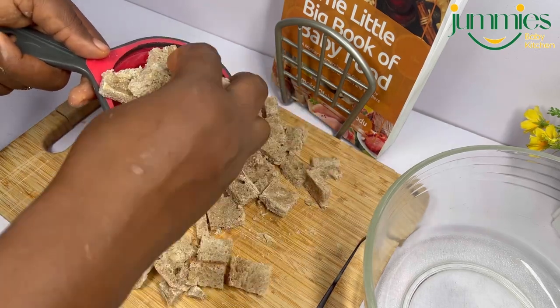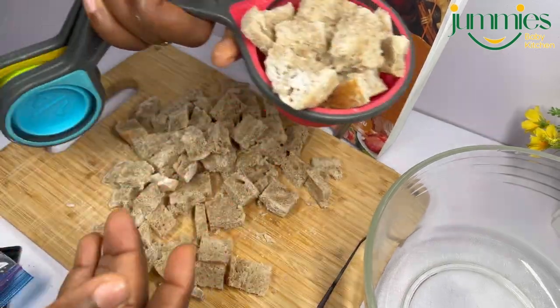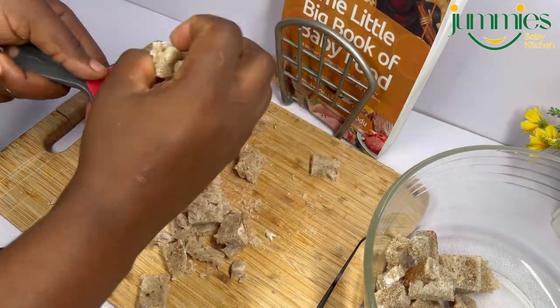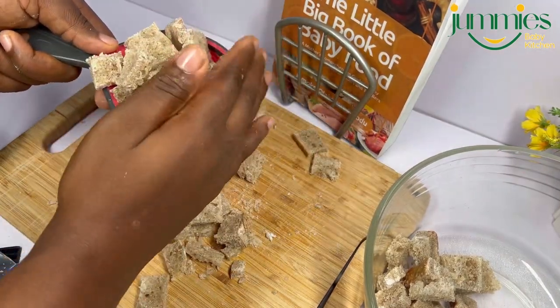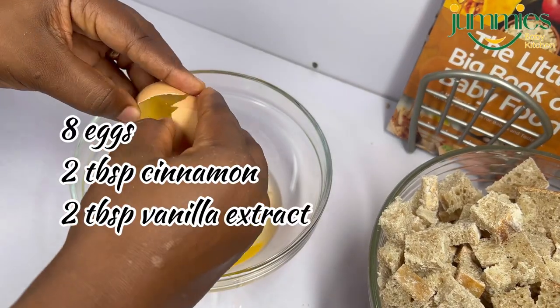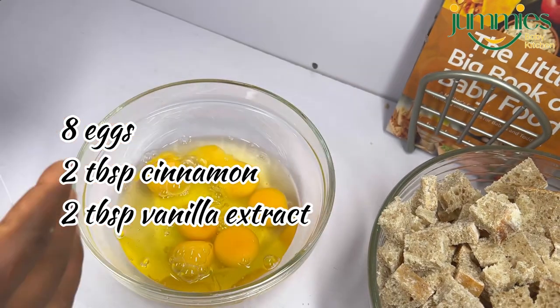Here I am measuring the bread — I want to make sure it is accurate. So I'm getting 10 cups. I got my eggs and I used eight eggs. That's a lot of eggs, but that's also a lot of bread.